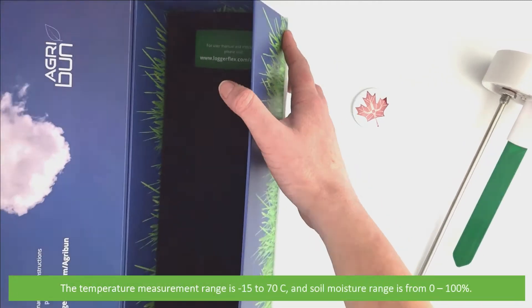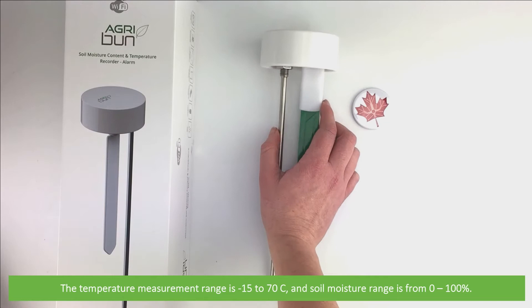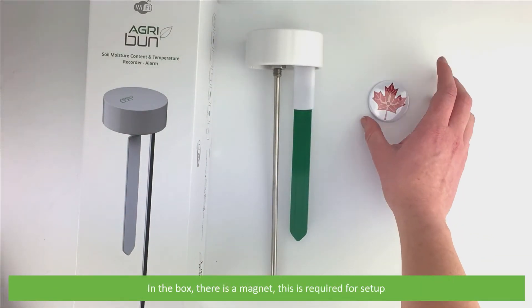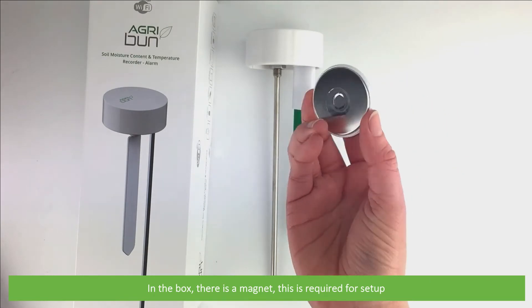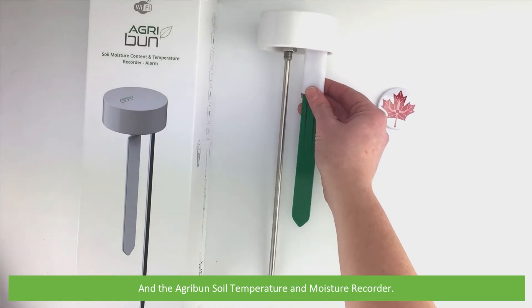The temperature measurement range for this unit is minus 15 to 70 degrees Celsius and the soil moisture range is from 0 to 100%. In the box there's a magnet — this is required for setup — and the Agribun Soil Temperature and Moisture Recorder.